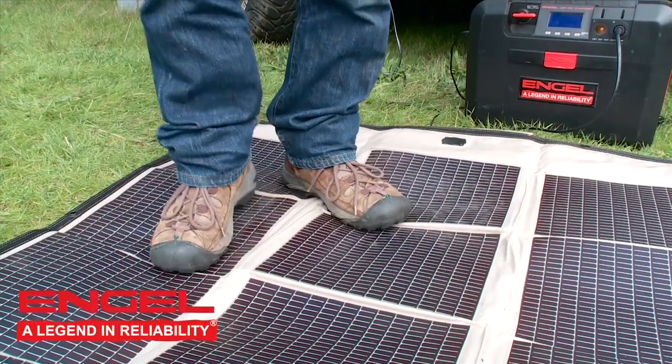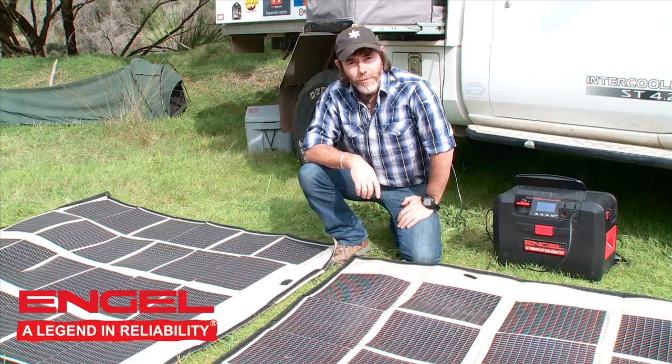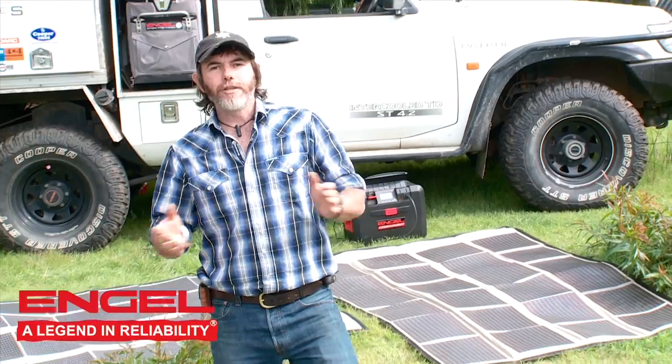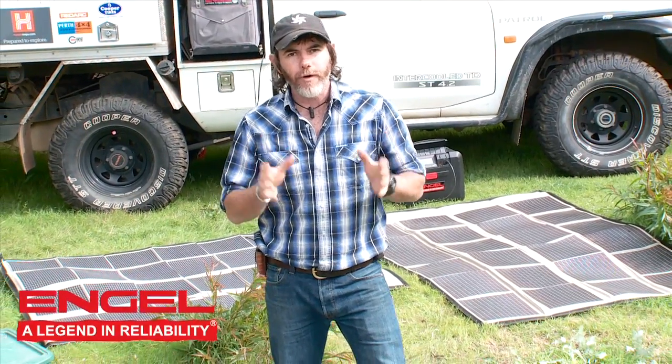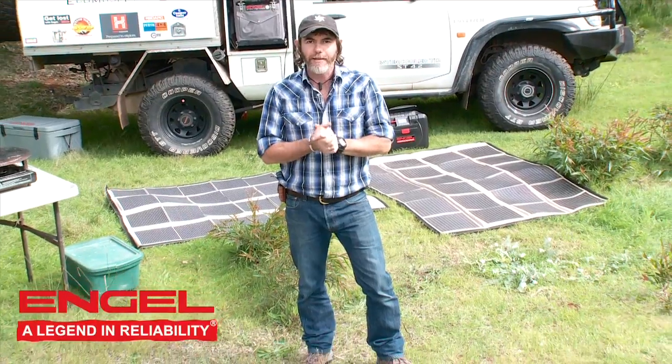Tough and durable — you've seen me walk on them. But this is not all there is in the Powerfilm range. The products I just showed you were Engel's Powerfilm in the folding range, which offers anything from 5 to 90 watts. You should find something in there to keep you covered.